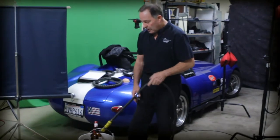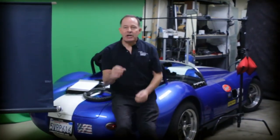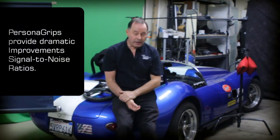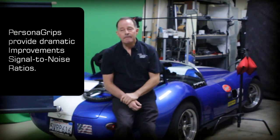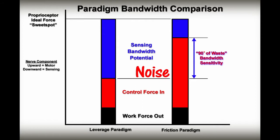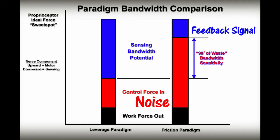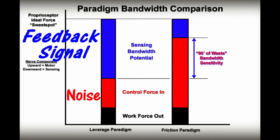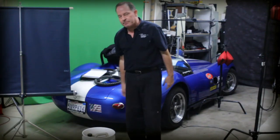The more you can relax your grip, the better you're able to determine small changes in resistance. That's the whole secret. That demonstration is really showing you the difference between a high signal-to-noise ratio and a low signal-to-noise ratio. If the noise — the tension in my arm — is so great, I'm unable to detect the signal, the difference in weight. But if I'm using leverage with a relaxed grip, the signal-to-noise ratio improves. That's how Persona grips work.